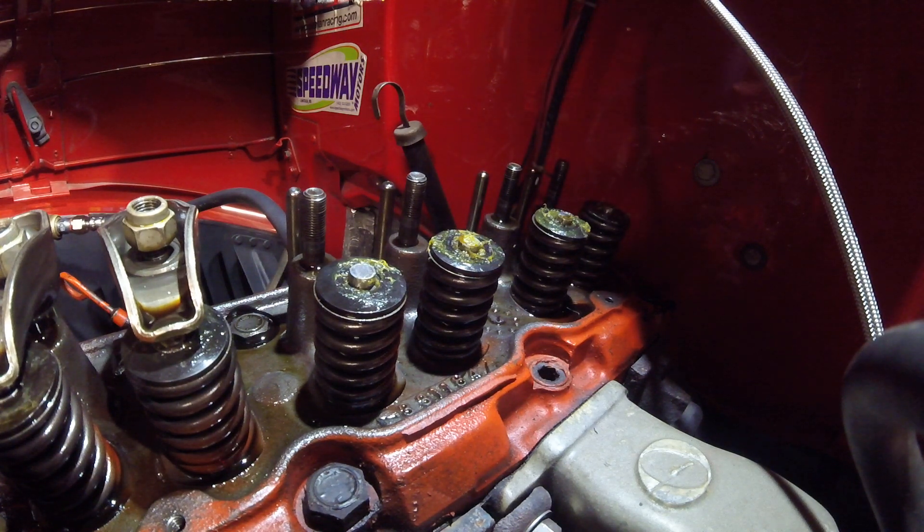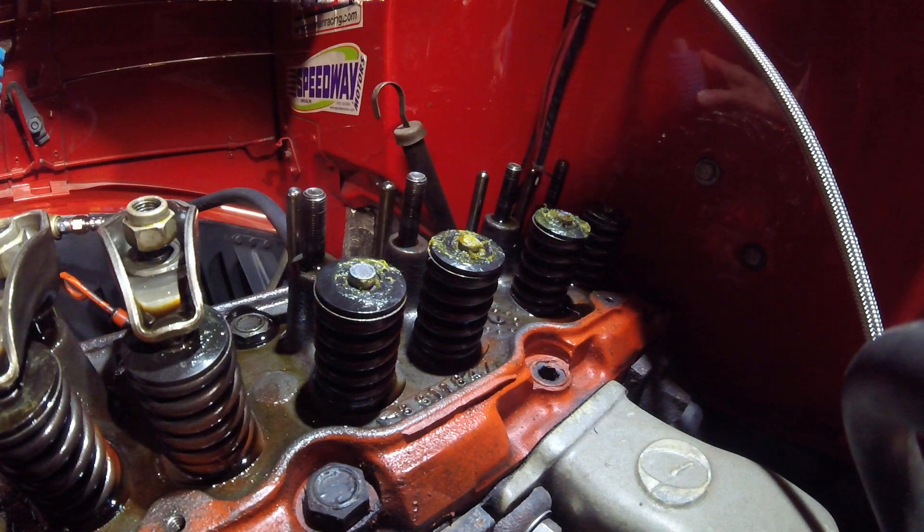I got an inline six here, GM 292. Ever since I bought the vehicle, it burned a little bit of oil at startup. So a couple years ago, I took off the head, took it to a guy, had the valve guides checked, replaced the seals on the exhaust side, put it back together but still had the same problem.